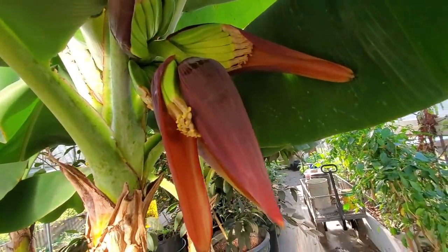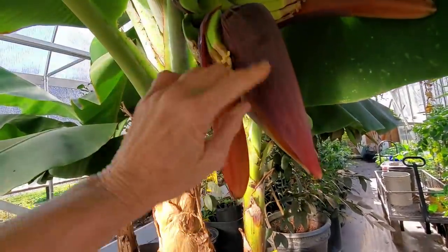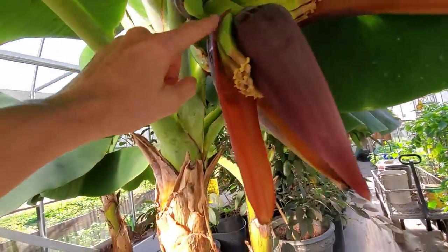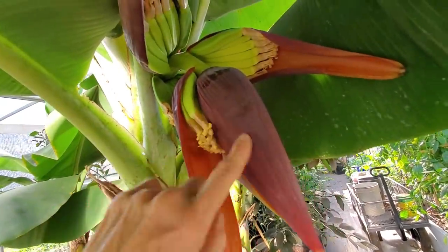I thought I would share with you guys what bananas look like when this pod comes on. Each piece of this red pulls out and there's bananas. So right now we have one, two, three, four tags of bananas in here — isn't that awesome?